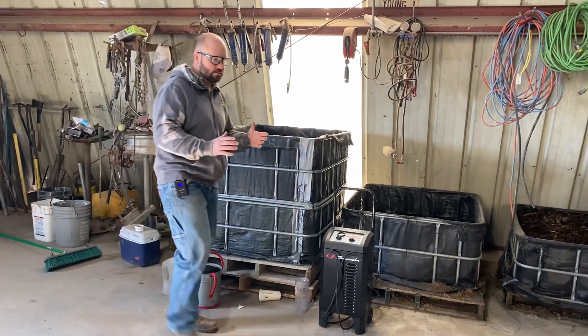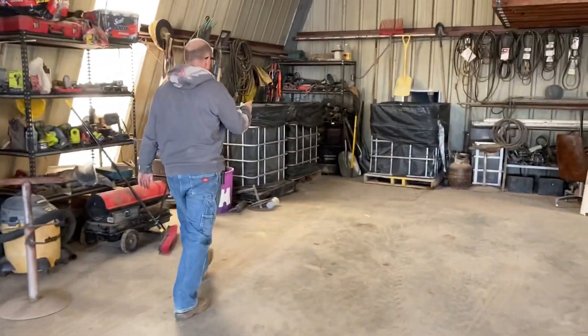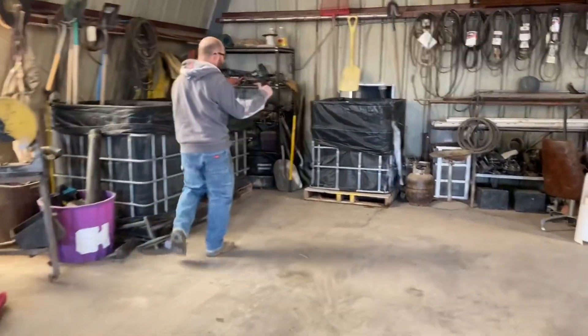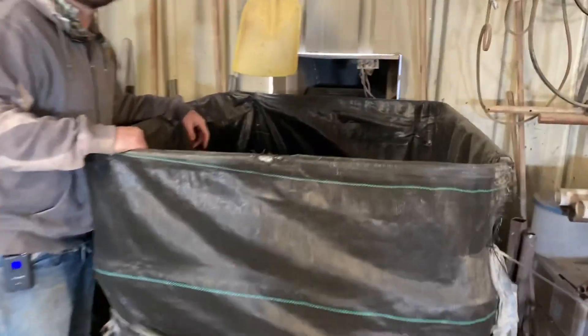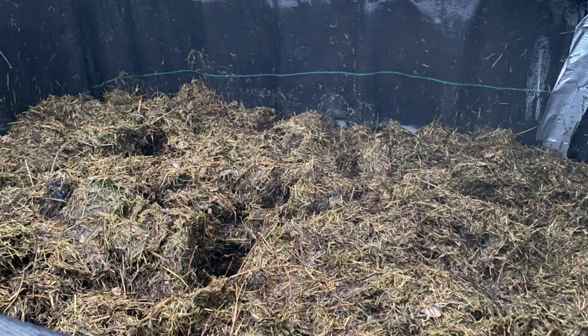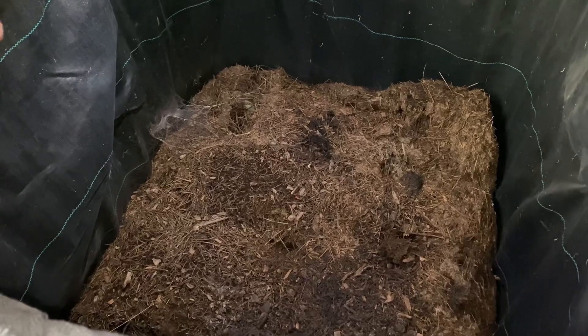We made a new batch that we didn't run through the feed truck. That's this one right here — it's just straight grass clippings. This one went anaerobic as well and it stunk, but we didn't mess with it. We didn't turn it or do anything, but now as it's broken down, it smells really awesome. It's really good compost, so I'm glad we didn't mess with it so we could kind of learn.